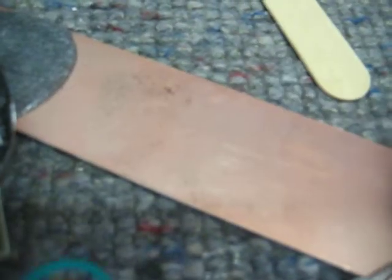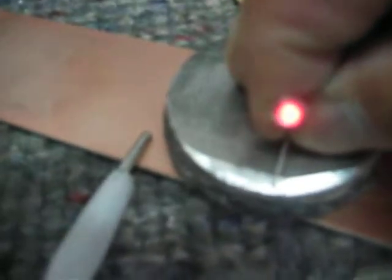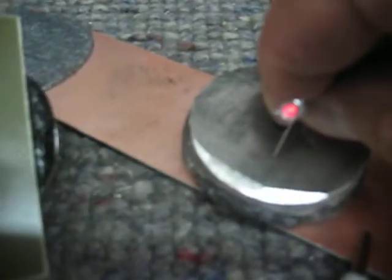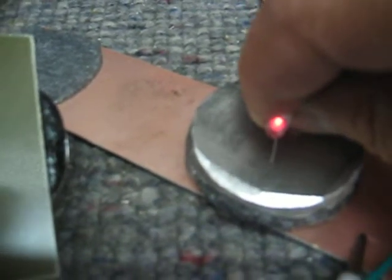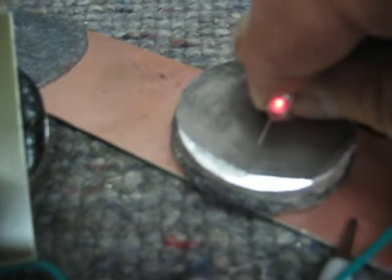No matter where I put this, providing the copper is clean — I mean, this is pretty well oxidized — I can just about put it on any copper and it'll do that.